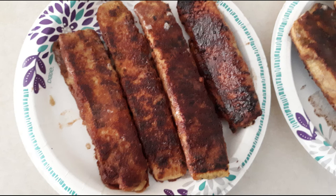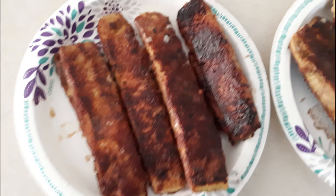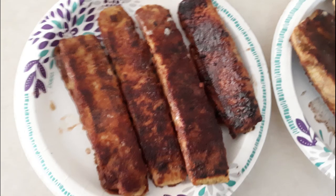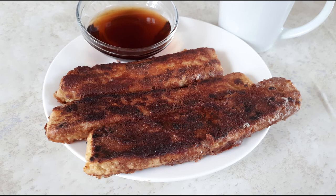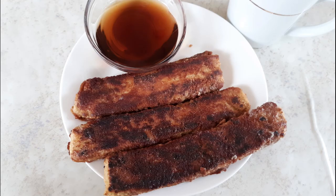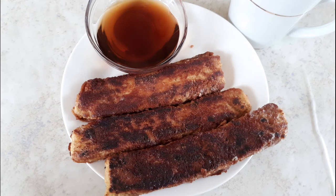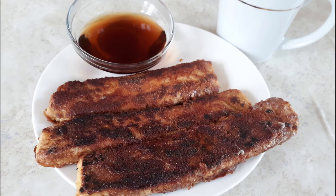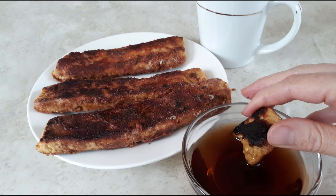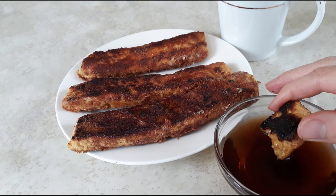Once all sticks are cooked, place them on a serving platter and serve warm with keto syrup. I'll leave a link to my keto syrup recipe in the description — Choc Zero also makes some great keto syrup flavors. If you have leftovers, let them cool completely and store in an airtight container for up to two days in the refrigerator. To reheat, microwave on high for 20-30 seconds, or warm in the oven at 350 degrees for three to five minutes until heated through.